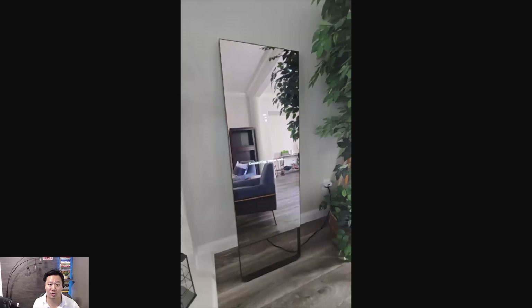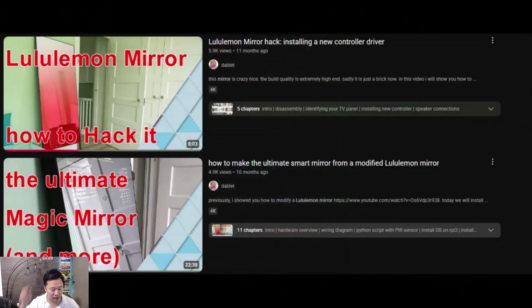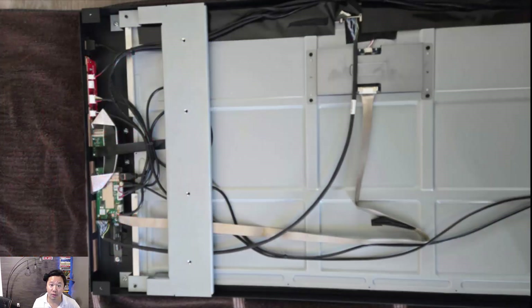We searched online and found a couple of YouTube videos that show how to hack into the lululemon mirror. These two videos from dablet are examples of that and we found them very helpful to walk through step by step. However, even these were beyond our technical ability, so we had to take some shortcuts and alternate solutions to get this working the way we wanted.